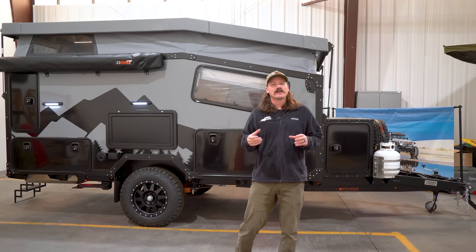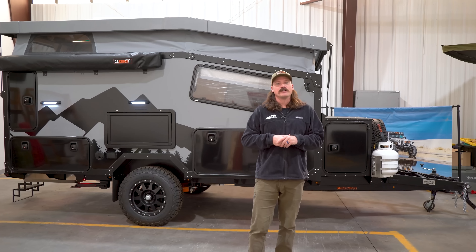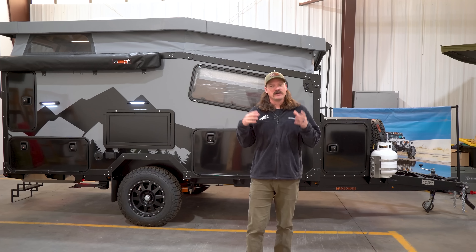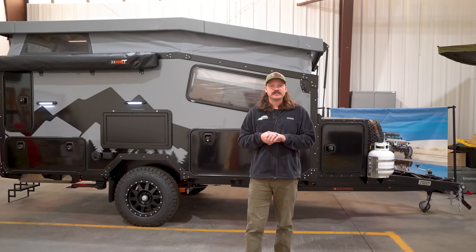All right everyone, that's the walkthrough on our EOS 12. We are super excited about this new camper and we hope that you are too. We feel like we've really hit it on the head in terms of a do-it-all camper, whether you're chasing the storm to the local ski resort or on a backcountry adventure. If you have any questions, make sure to reach out and we'll see you on the trail.